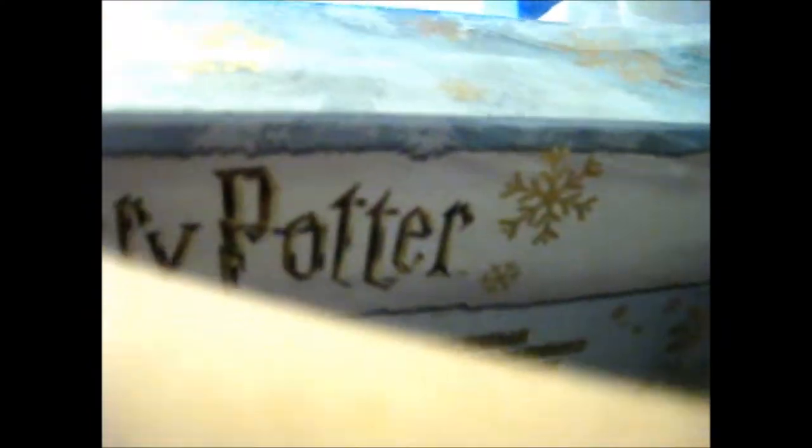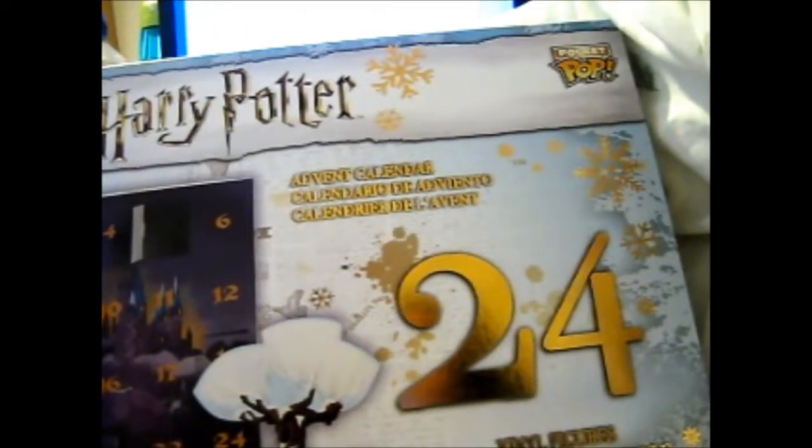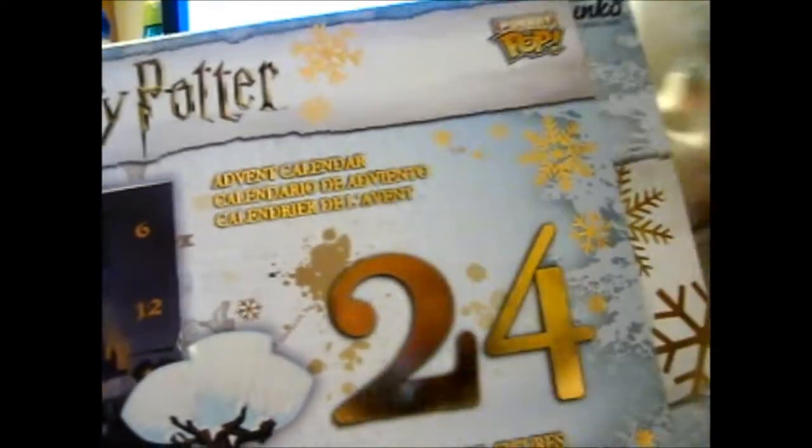As you know, there are 24 pocket pots. Let's open this. Loads of people have opened their own memory calendar ahead of schedule, so we'll just get into it.